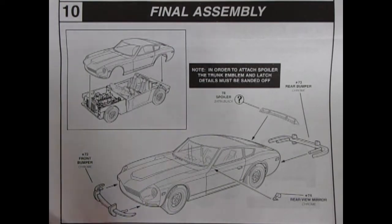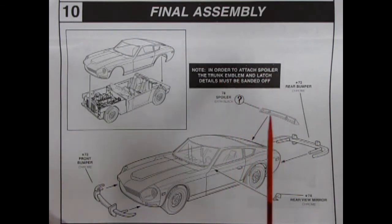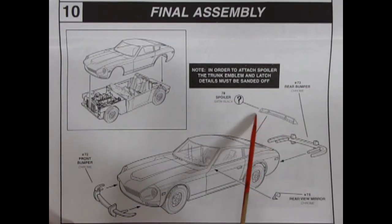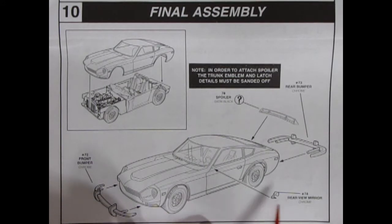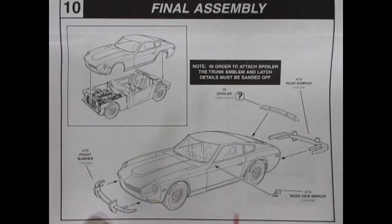Panel 10 brings us to our final assembly. The body pops onto the chassis. To attach a spoiler, the trunk emblem and latch details must be sanded off — that's for your tuner or the BRE car. Then we've got the nice rear bumper with really long pins, our rear view mirror, and the front bumper. On the Nissan Fairlady, these rear view mirrors are mounted way up on the front fenders — right over top of the front tires — so to see somebody coming up, you really have to look way out there. If any of you guys have ever driven a car like that, let me know in the comments below.